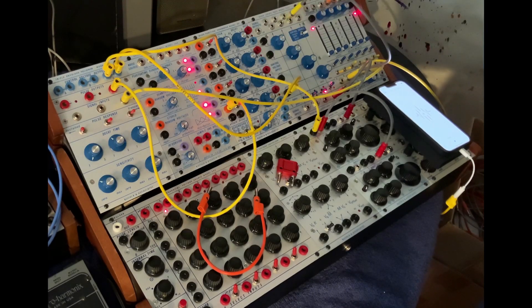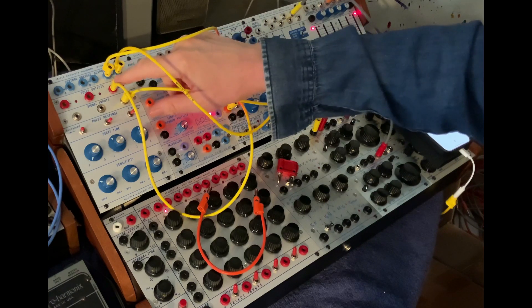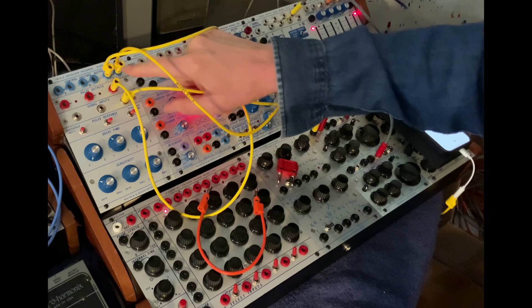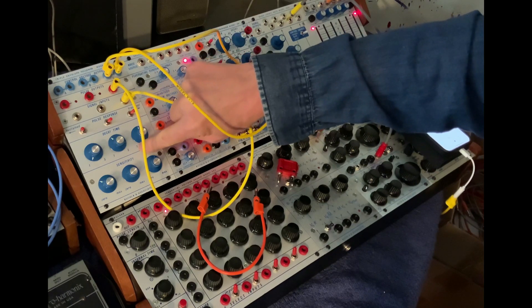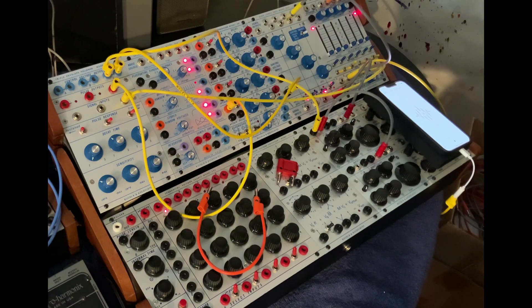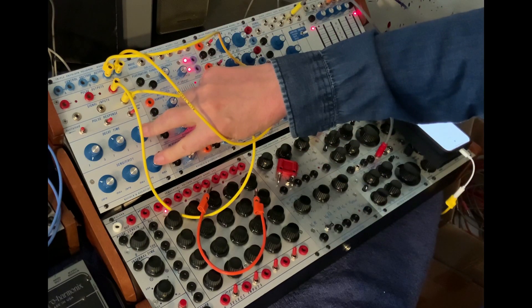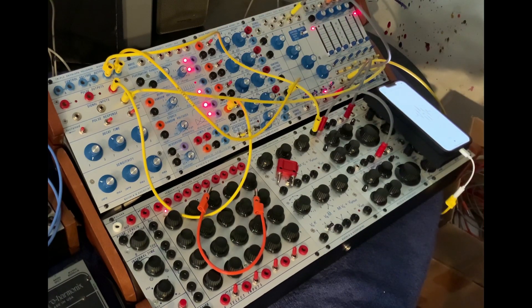I'd like to look at the reissue of the Buchla 230 Triple Envelope Follower. I love envelope followers — you put an audio signal in and it will generate a pulse and also a continuous control voltage. The decay time of the pulse and decay can be dialed in from 0.1 to 5 seconds, and the sensitivity from 0 to max. By adjusting these two parameters you can get everything from something that really just follows exactly the amplitude of whatever's coming in, or you can ratchet it down and get a more sparse response.